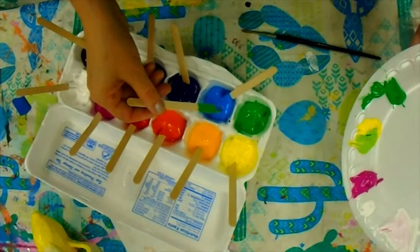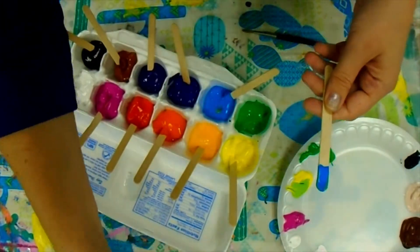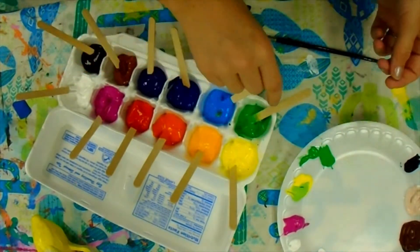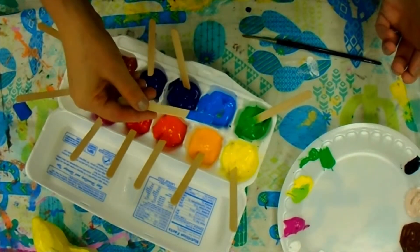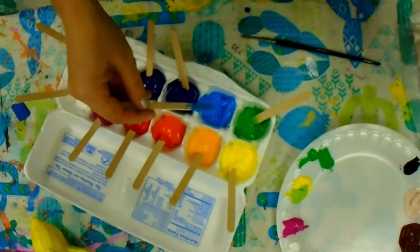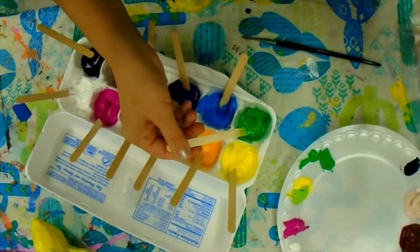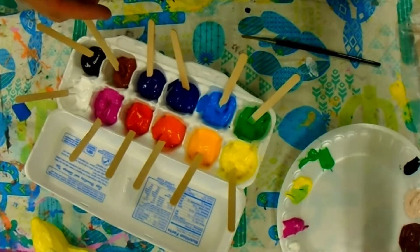Sometimes contamination accidentally happens. If I accidentally put one stick in another color, here's how we fix it: first, pull out the popsicle stick that's contaminated and wipe that off with a paper towel to get all that color off, then the stick can go back in its correct color. Next, scoop off the contaminated color — wipe off the edge and scoop under where the contamination was, wiping it off on a plate if somebody can use it or on a paper towel. You can clean out your own colors if you see they got contaminated — just scoop the top layer off to get the color out that doesn't belong.